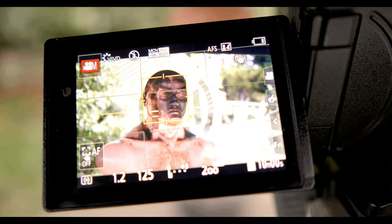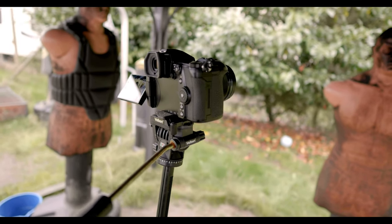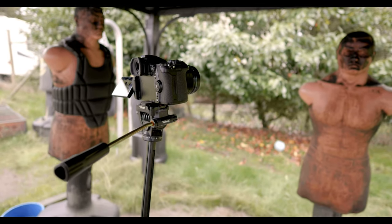Now that's all fine and well for stationary objects that gawk in one direction like a beta male looking at Instagram pics. But what about moving faces? Well, we will find out now.